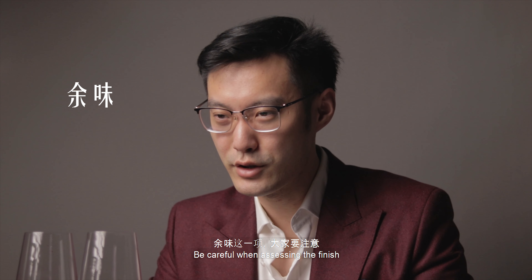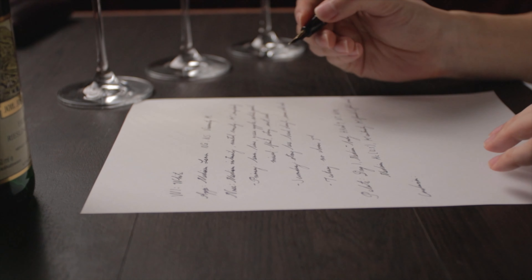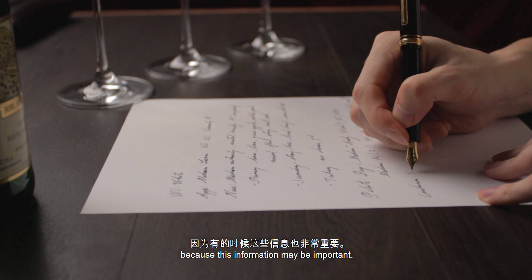第二种方法是当你把酒吐出来或者咽下去以后，可以感觉一下口腔到鼻腔上去的那种酒精刺激感，如果很刺激就说明这个酒酒精度还是很高的。我个人喜欢把这两种方式结合一下同时用，这样能给我一个比较全面准确的酒精含量判断。余味这一项大家要注意，因为很多人对这个有误解：余味是在嘴里好的味道整体的持续，而不只是一两项。所以你不能只关注丹宁或甜度或酸度，如果其他的好的味道都已经走了，那余味已经结束了。在喝的过程中如果你发现了一些闻的时候没有闻到的味道，也可以记下来，因为有的时候这些信息非常重要。